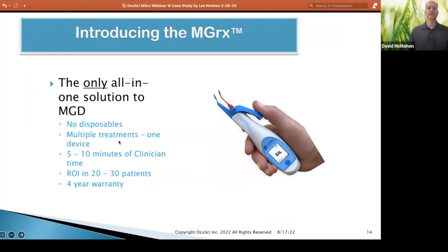So, what is the MGRX? It's an all-in-one solution for meibomian gland dysfunction. No disposables, which is key. You can do multiple treatments with one device. It's five to ten minutes of clinician time total. We would expect that you would have ROI in 20 to 30 patients for your warranty.